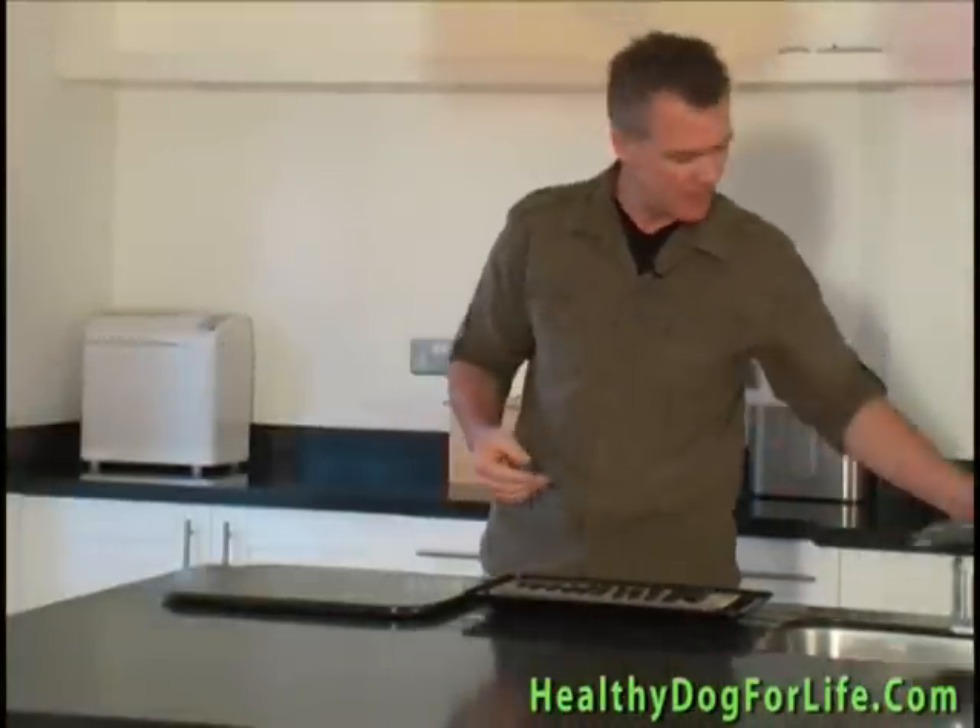After approximately five hours take the liver out of the oven. What's important to remember is that we're reducing the moisture content very slowly without actually cooking the food to retain all its goodness.